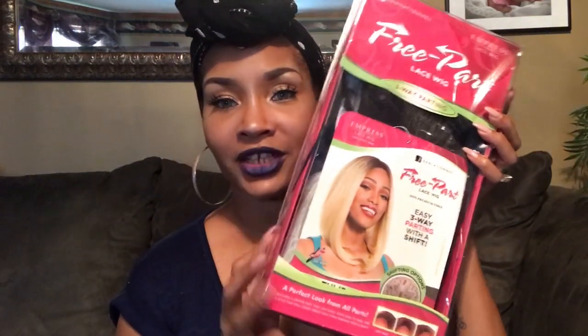Hey guys, it's your girl Disastrous Beauty and I am coming to you with another wig review. The wig I'm going to be reviewing today is the Sensational Repart Lace Wig Tulip. This is what the packaging looks like. I have Tulip in the color — dark blue.